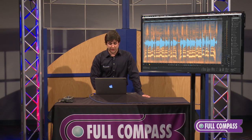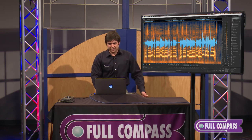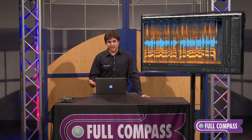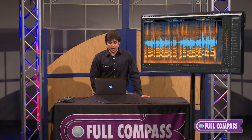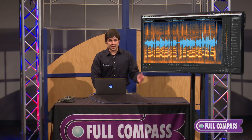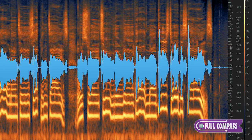The last one I want to show you I'm particularly excited about is Debleed. It works kind of like ambience match — we are able to take two audio files, say audio file A is the master we're working on, and audio file B is the culprit where in audio file A you can hear audio file B as bleed. We're going to learn the profile of the file that is causing bleed, and when we apply it to the file we're trying to eliminate bleed from, it's going to recognize that spectral layout on the spectrogram and eliminate it.